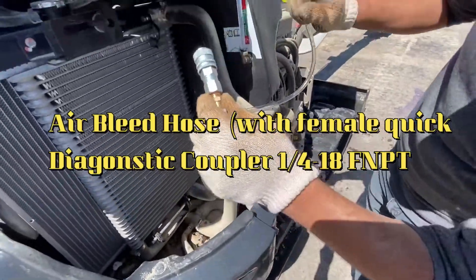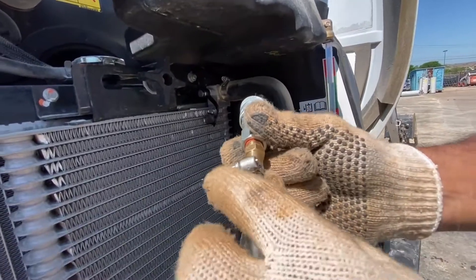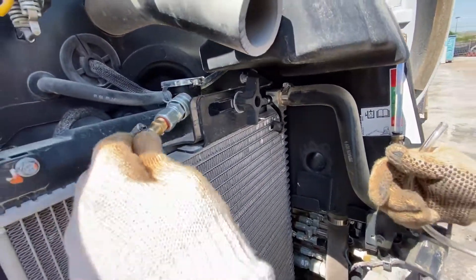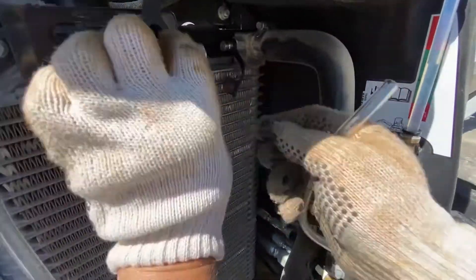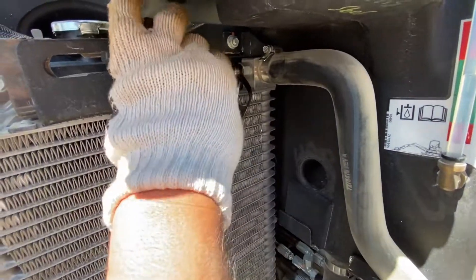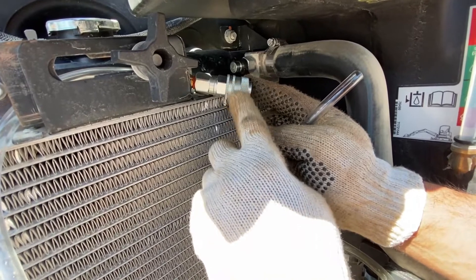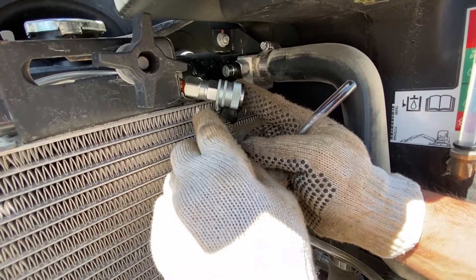This one, you have to connect it over here to take the air out of the hydraulic system after you replace the hydraulic fluid. So we bring it over here and connect it. This thing costs around $57 at your hydraulic hose place.